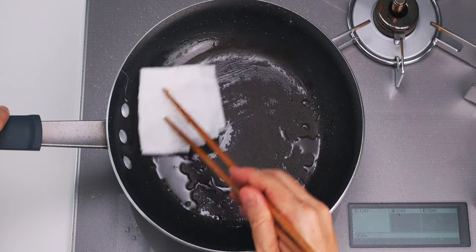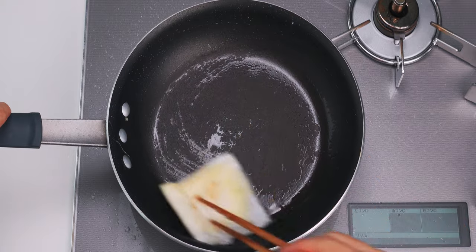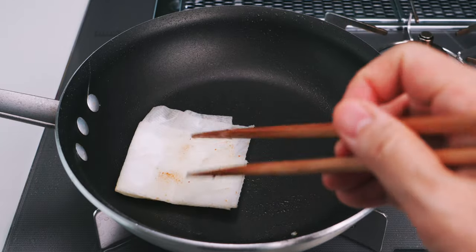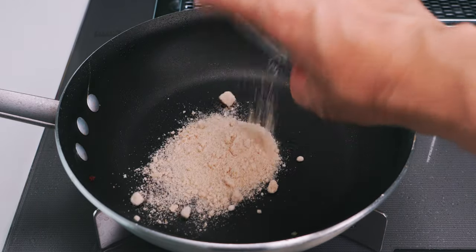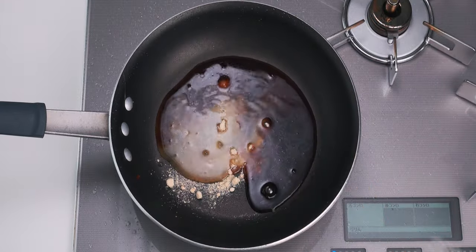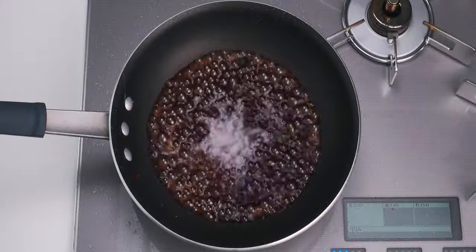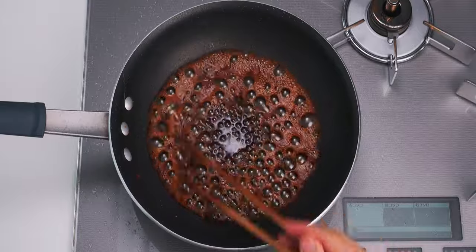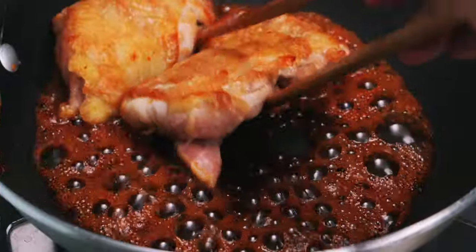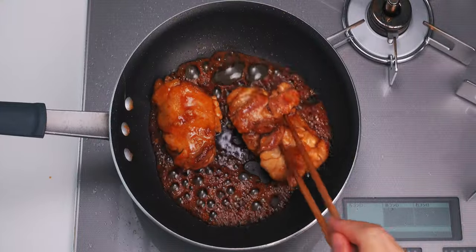Now I'm going to wipe out all of the oil from the pan to make the teriyaki sauce. This keeps the sauce from getting greasy while also ensuring it's nice and glossy. Then I'm going to add the sugar, soy sauce, and sake. We're going to let this boil until the alcohol is evaporated and the sauce has thickened up. As the sauce thickens, the bubbles will get larger, so when it's looking like this, return the chicken to the pan and flip them over repeatedly until they're glazed in a nice thick layer of teriyaki sauce.